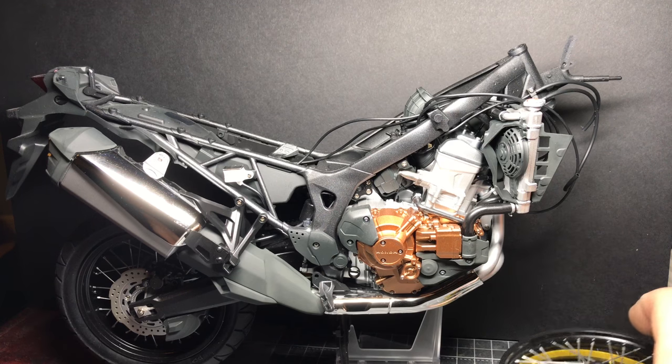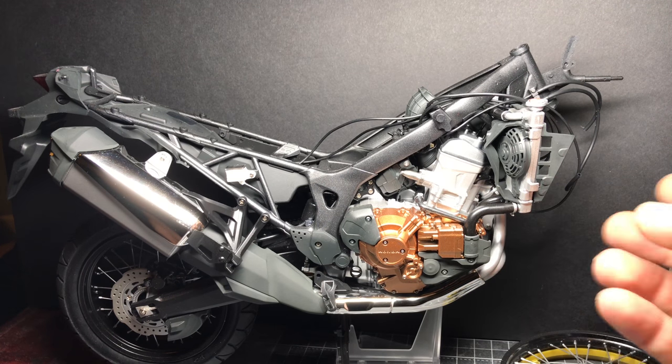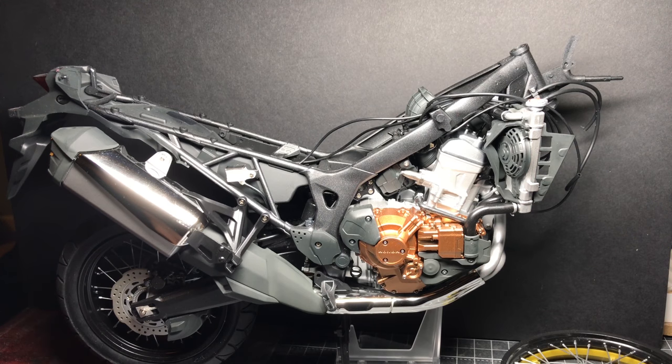Then we've got the instrument panel and then there's the headlights to go on there, then we get the front wheel, brake, and tyre on, and that then gets attached to the front fork, and that's going to be pretty much it I think. Not a lot but some nice detail work in the instrument panel according to the instruction manual. So I'll get everything ready and then show you where I am.